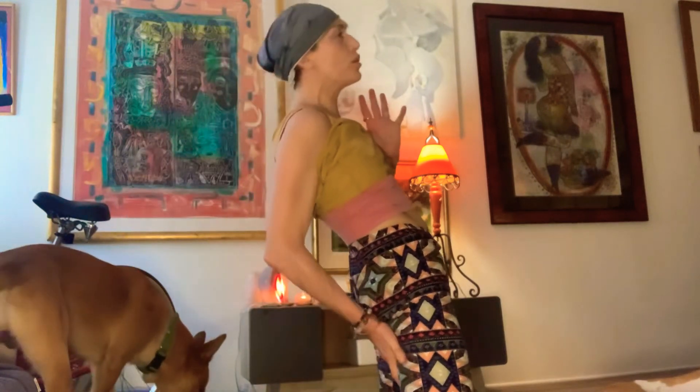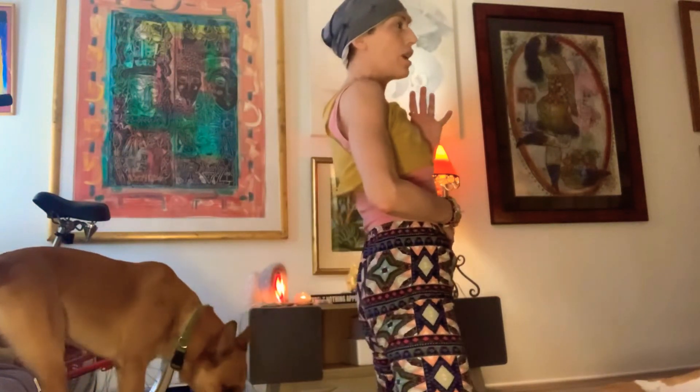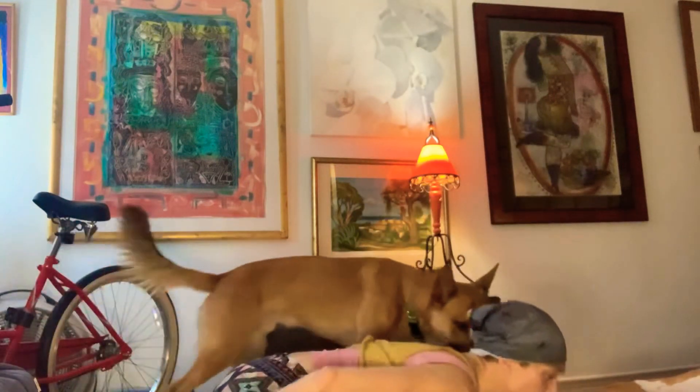Come up on an inhale. Use your ass and your core, not your low back. Counter your pose with child's stretch.